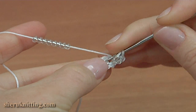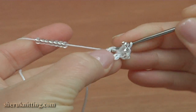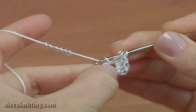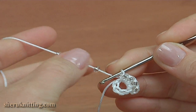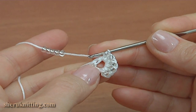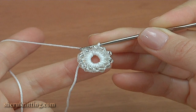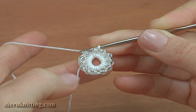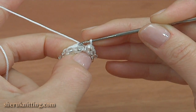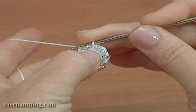That was the first one. For the second: draw a bead, yarn over the hook, and make a half double crochet into the ring. Continue in this way until you have twelve beaded half double crochet. Once all twelve are done, complete this round by skipping the two chain stitches at the beginning, inserting the hook into the first beaded half double crochet, and making a slip stitch. Round one is done.